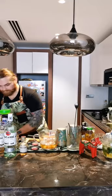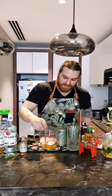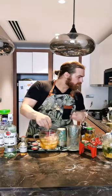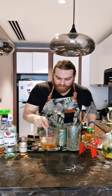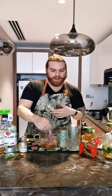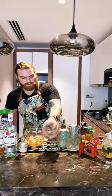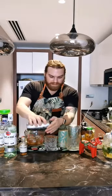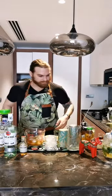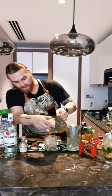Fill the stirring vessel with ice, then take a metal straw — I'm using that instead of a bar spoon. Stir about ten times one way, ten times the other. If you want more dilution, stir more; less dilution, stir less. It's personal preference. Then take your rocks glass, fill it with ice, and carefully strain the drink into the glass, leaving the ice behind.